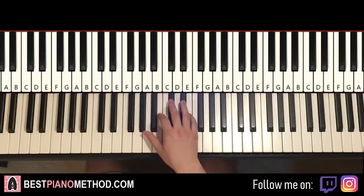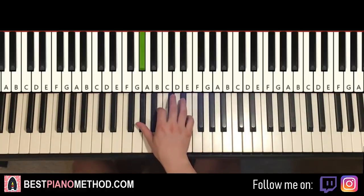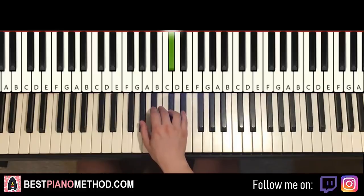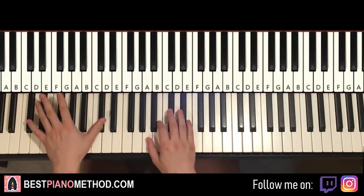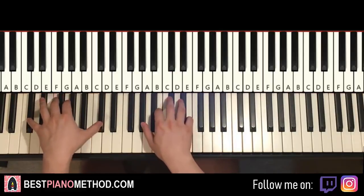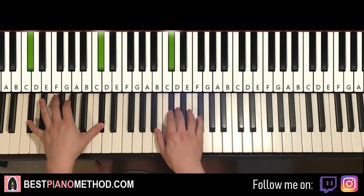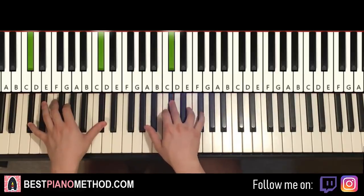Moving on to the second part. So the second part continues like this: C sharp, G sharp, B, C sharp, E, F sharp, C sharp. That's it for the second part for the right hand. One more time: C sharp, G sharp, B, C sharp, E, F sharp, C sharp. Same bass note on the left hand, and you play it together like this. That's it for the second part.